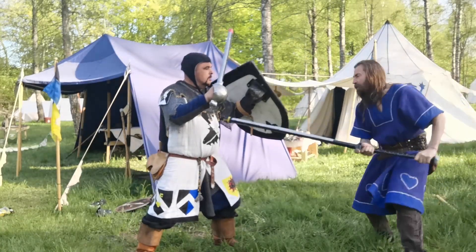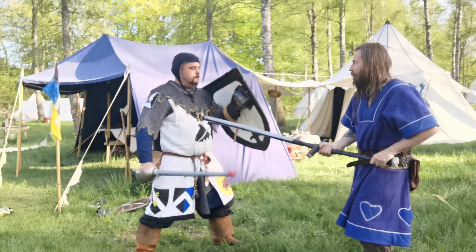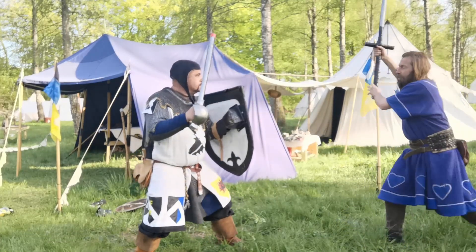When he goes up, you draw it short, take a side step, and throw it into his stomach. That's it.